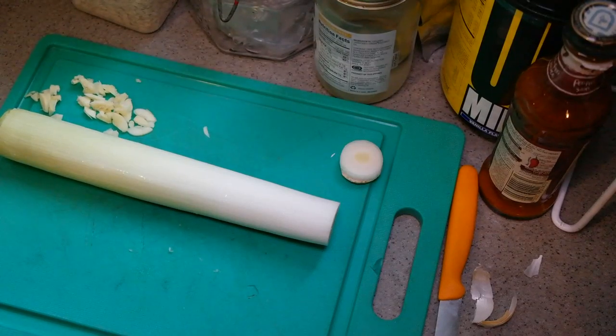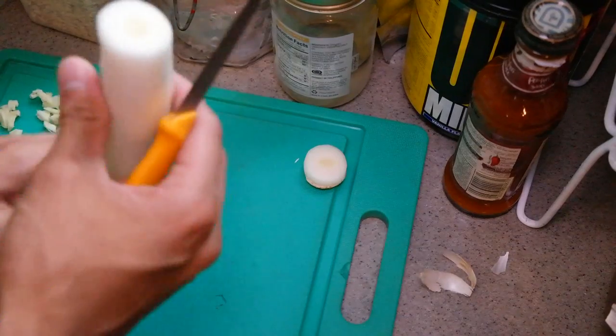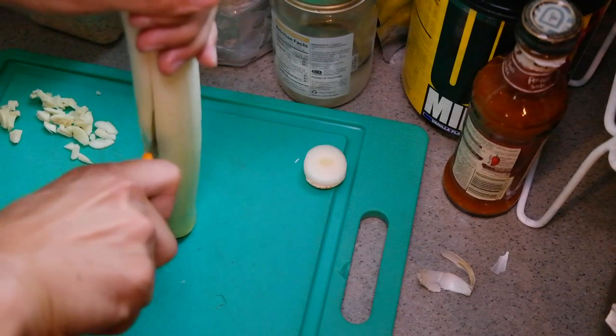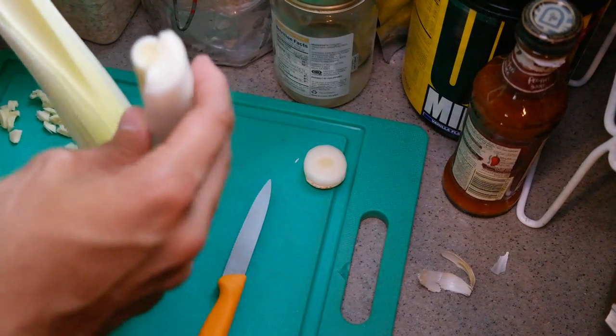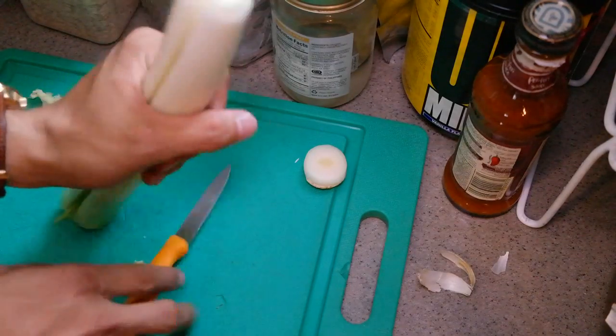So I really hope you guys enjoy this one. First, we're going to take our leek and cut it in two. You're not going to go all the way through — just halfway. Then you're going to open it and just check for dirt or anything. If there's none, that's fine. Just cut it all the way through to the root.